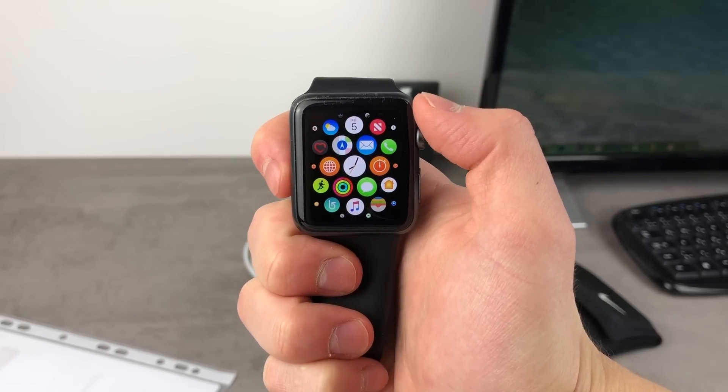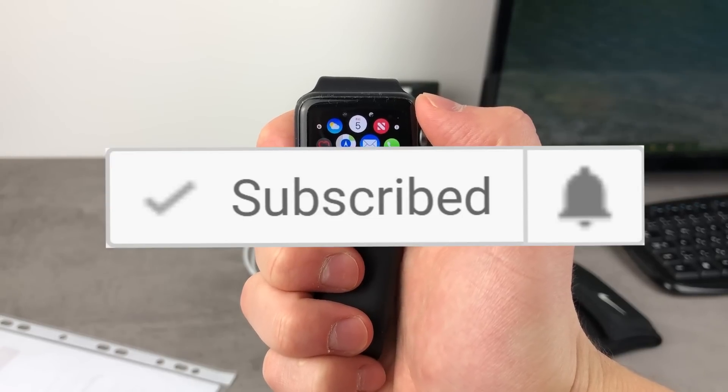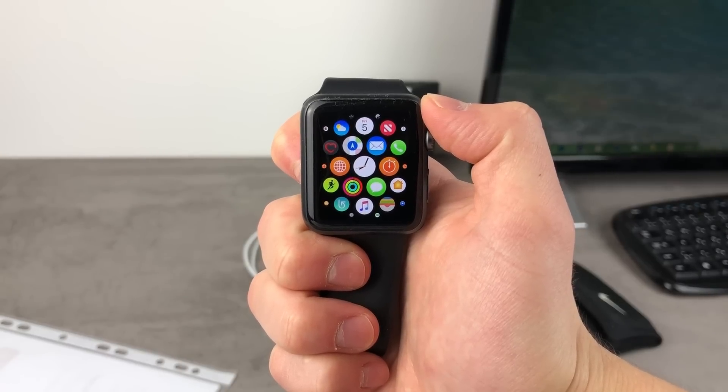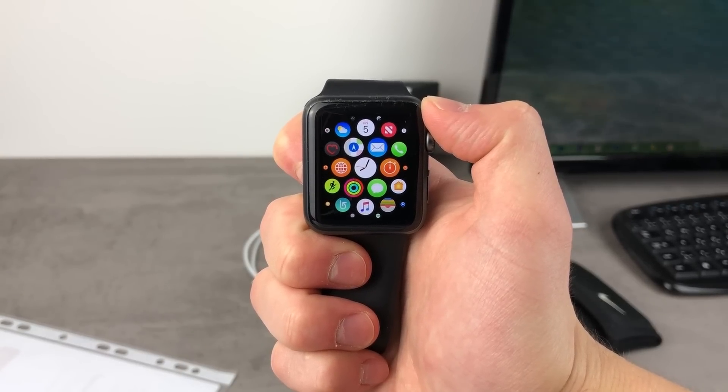If you are new to the channel, start by clicking the subscribe button so you won't miss anything important in the future, because on this channel I make a lot of videos about the Apple Watch and about Apple tech in general, like iPhones and that kind of stuff.